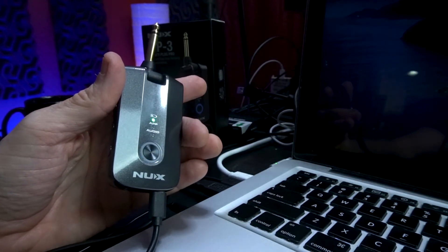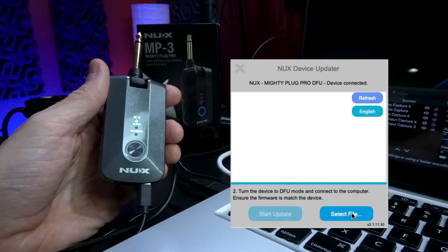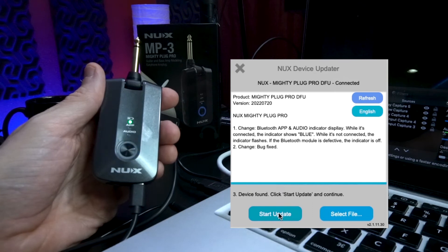The button should start flashing in a light blue color. Now you're in DFU mode and you're ready to start the update. In the device updater, you can see that you're connected. Now you can go ahead and select the firmware file from your computer.